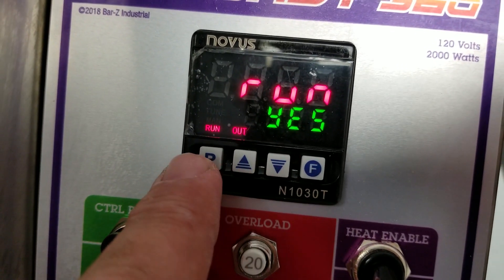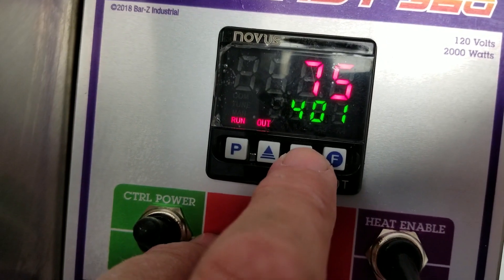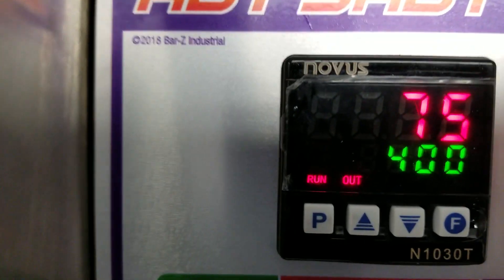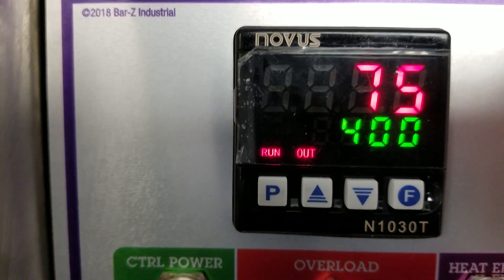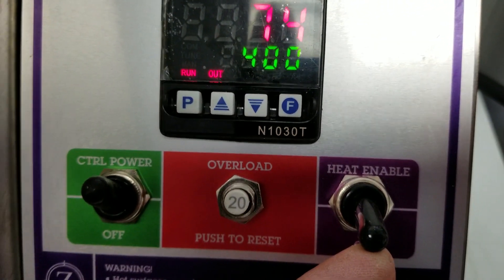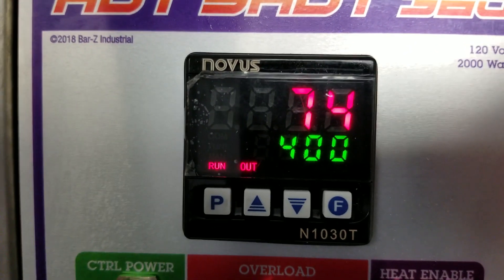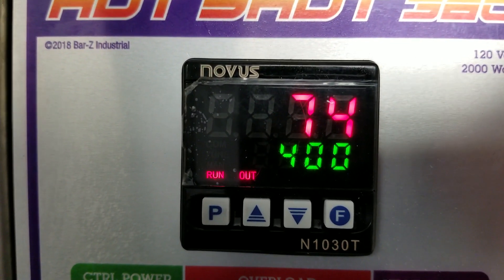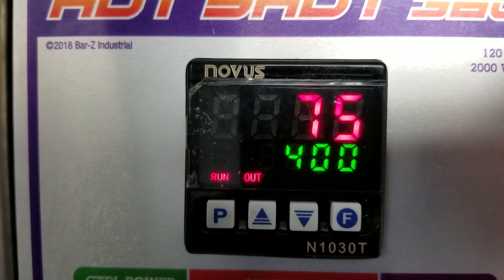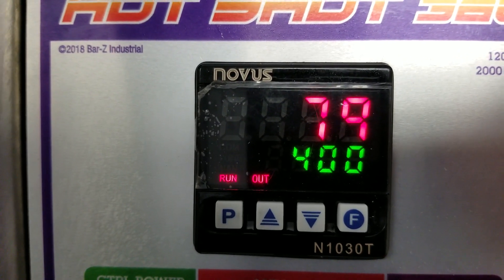Okay, we're running — the run light is on, we've got output. Now we're going to enable the heat. We don't see any heat coming up yet so let's hit heat enable. And now we should start to see her rise. This is the very first firing of this oven — 76, 77, 78 — all right, she's climbing.